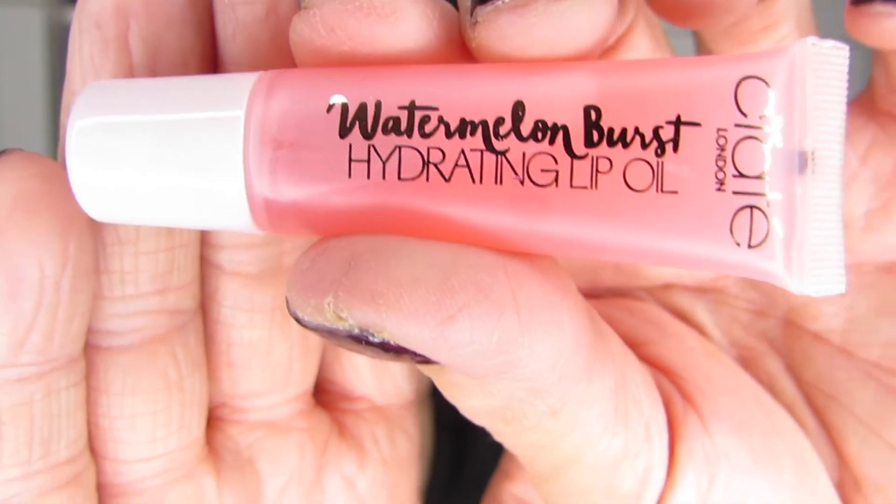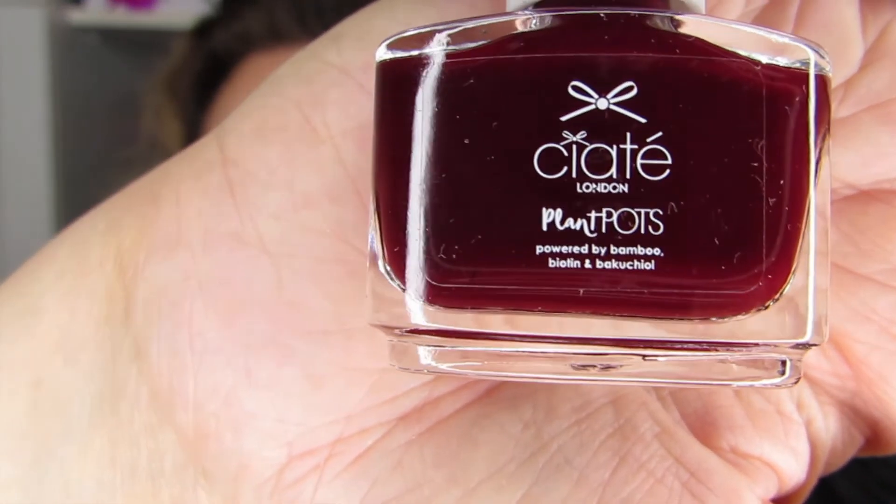Number 21 is the hydrating lip oil that my Irish friend Steph has been talking about for most of the year. I've been patiently waiting to discover this one and I can't wait to tell you what it's like — I don't usually try lip oils, so this is going to be interesting. And finally, number 22 is Dangerous Affair, which is perfect for the holidays and one I really enjoyed from about two years ago. I cannot wait to do some looks with those four in the coming month.